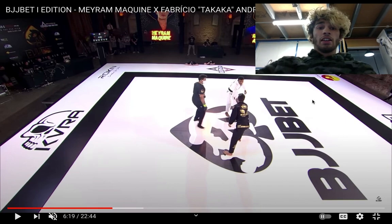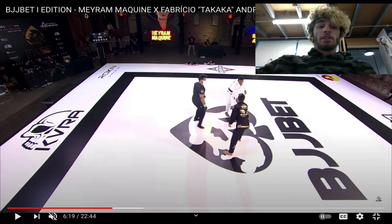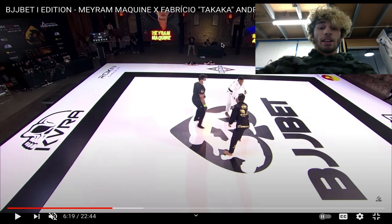Hey everyone, it's Varun Mahocha over here. Today I'm doing another breakdown. I'm going to be doing Merriam McQueen — or I think he's also known as Merriam Alves, don't quote me on that — against Fabrizio Andre.